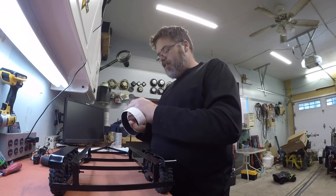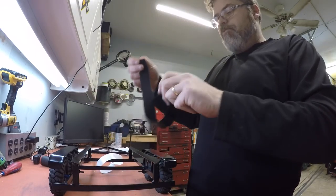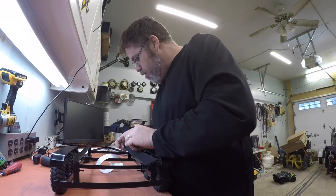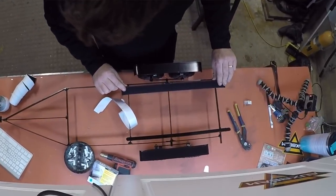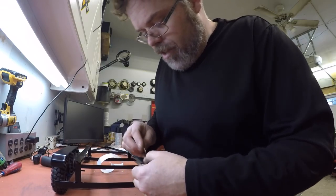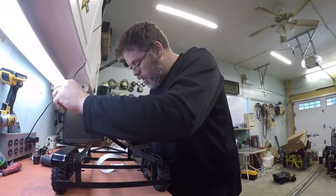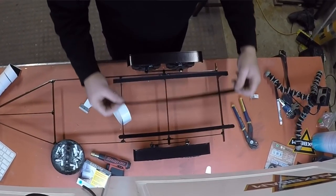I'm going to put her on first and then I'm going to razor blade her. Oh my god, is that ever sticky! I'll put a link below to where to get it. I know a couple of you don't like Amazon, but hey, it is what it is. Look at that cut — almost like I knew what I was doing. There's one side done.